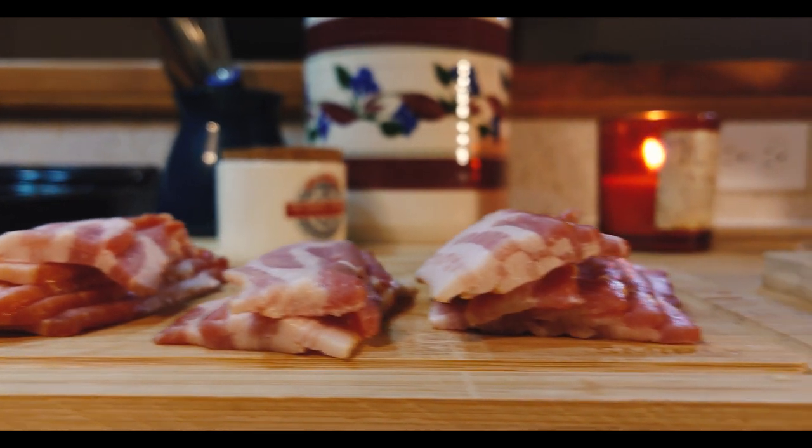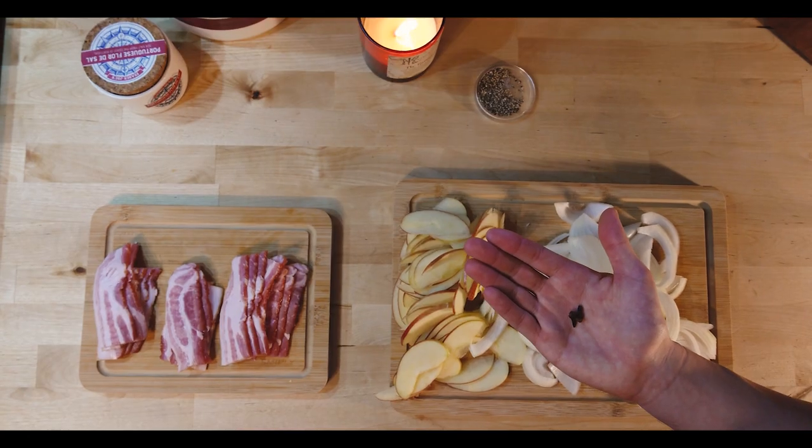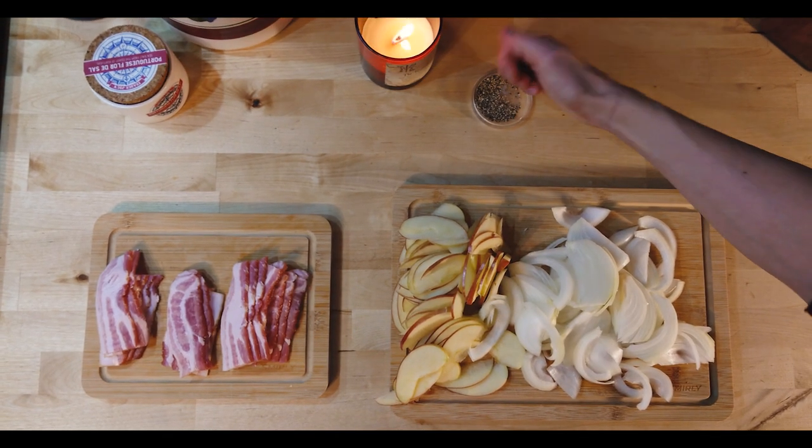So for this recipe, I am using approximately half a pound of bacon — in this case around five or six pieces — and one apple and one onion, some pepper to taste, and a whole clove.